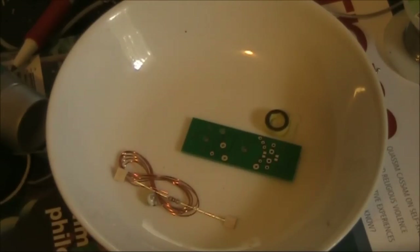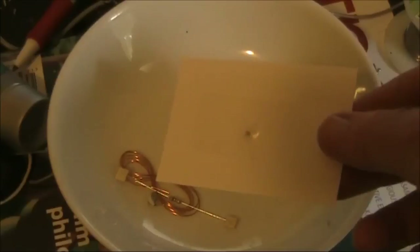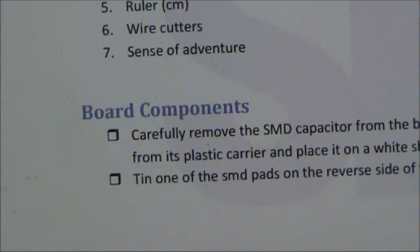It's particularly important to have everything in a bowl so that the parts don't bounce off the table, never to be seen again. In particular, the surface mount capacitor on this card shouldn't be untaped until the last possible opportunity. As it turns out, you actually mount the surface mount capacitor first.